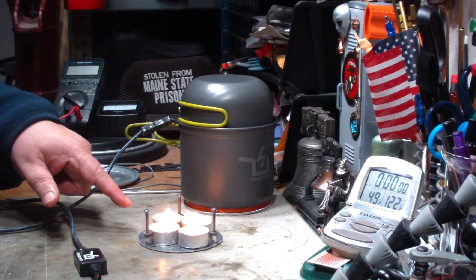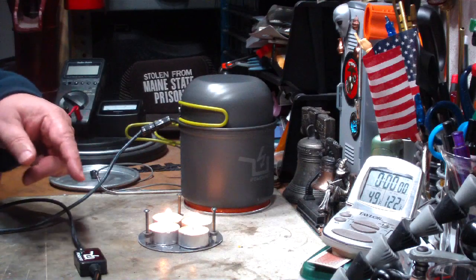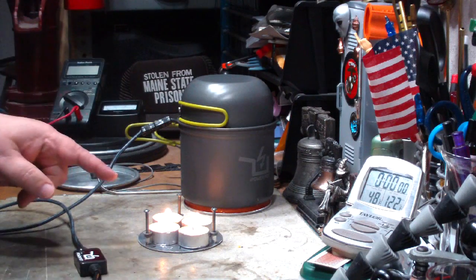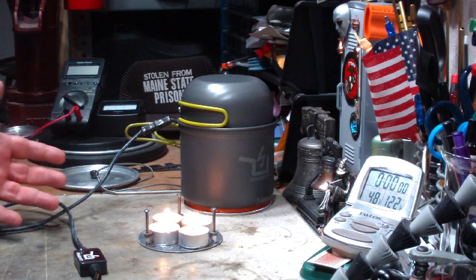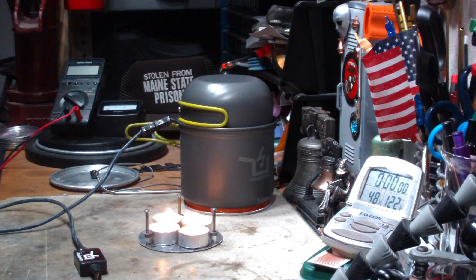There seems to be a lot of interest in the tea light candles lately. John over at Flat Cat Gear even did some dry baking with it — I'll leave a link to that down below, you should check that out. But there has been a lot of interest in this, so this made me wonder if this will be enough heat to get this to generate electricity.